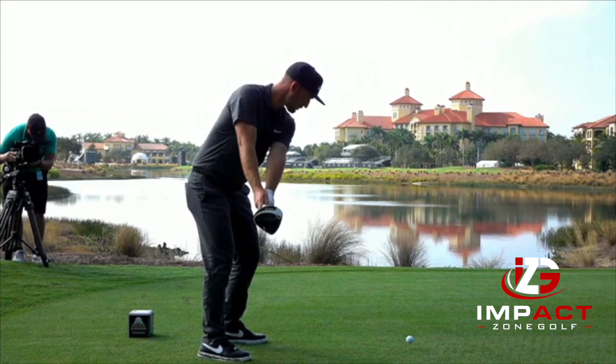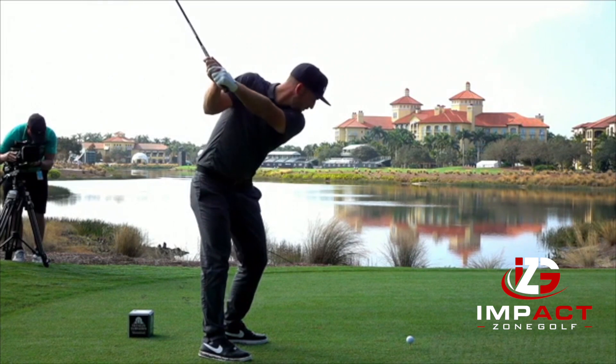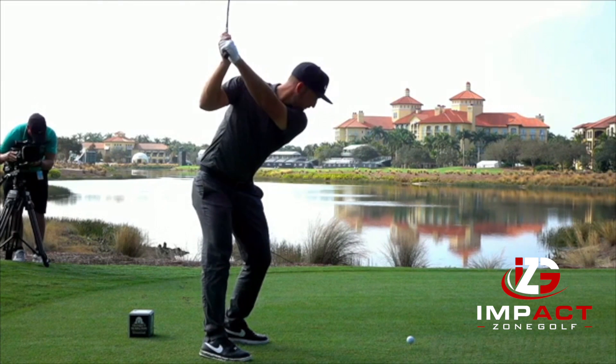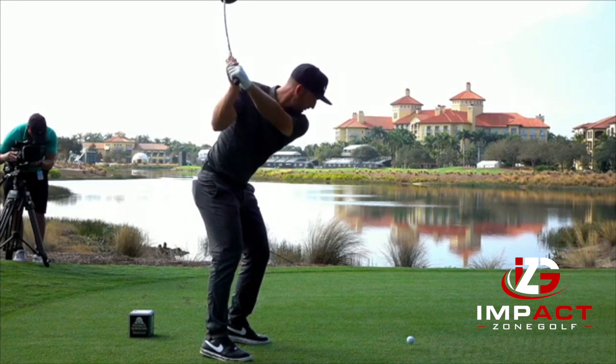As he moves to the top, he begins to hinge his lead hand to create that load, which is Dynamic Number Three. All tour players do this — they all load the club by the time it gets up to the top, and then they begin to lag the club on the way down.